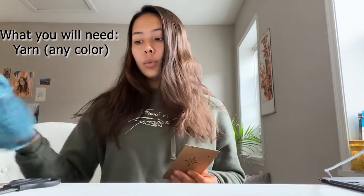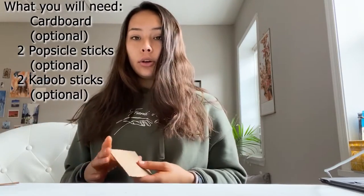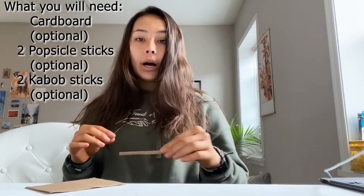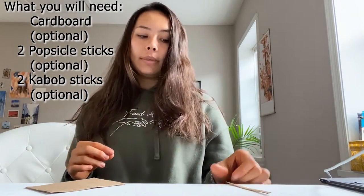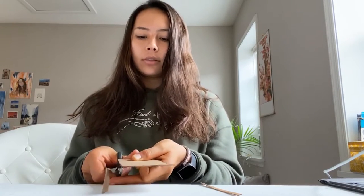We are going to need some yarn — you can do different colors or just one color. You'll need a pair of scissors, and then either some cardboard that you can cut into two long pieces, popsicle sticks, or kebab sticks — whatever you guys have around that is most accessible. Cardboard works fine; it just has to be a stiff material. If using cardboard, cut two long strips to mimic the shape of a kebab stick or popsicle stick.